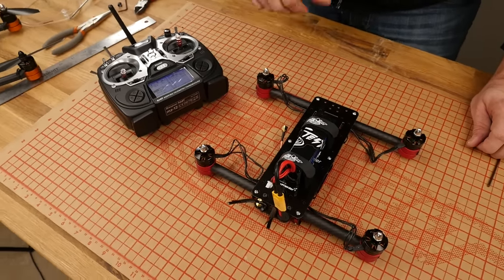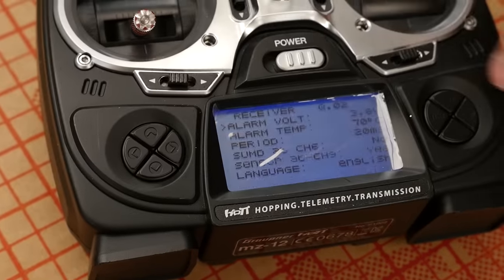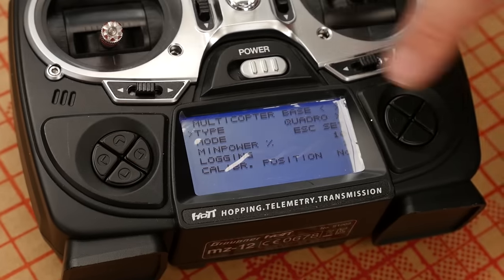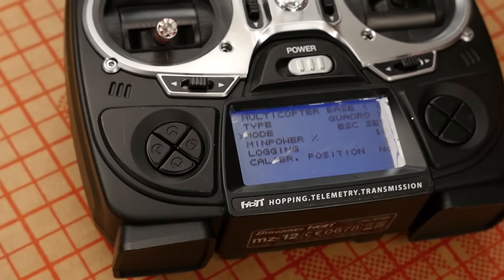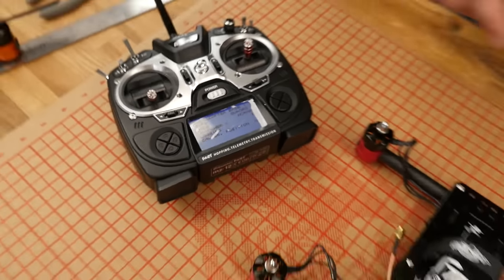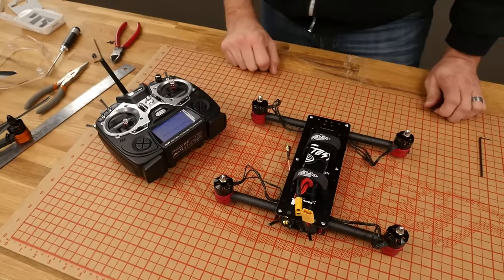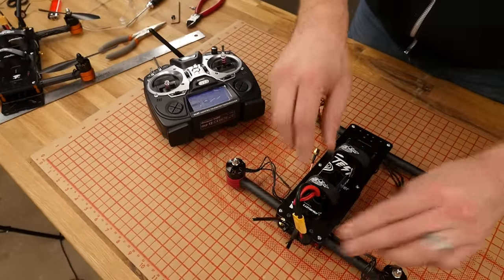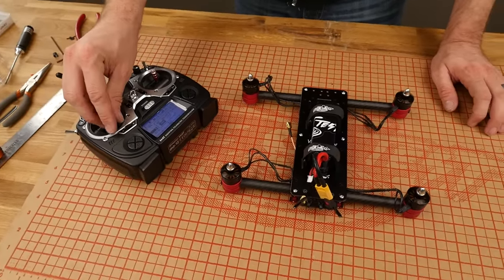The important thing is, before we go any further, let's go back and change it out of ESC mode into normal mode. I'm going to hit telemetry, hit enter on system and data, scroll over until I see mode again, scroll down, hit enter, hit the up button, and then hit enter one more time. From this point, I'm going to go ahead and power down again, both the transmitter and the machine. All right, we're going to go ahead and power the machine on one more time, and the transmitter too.